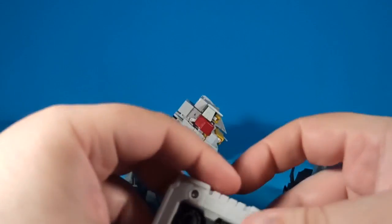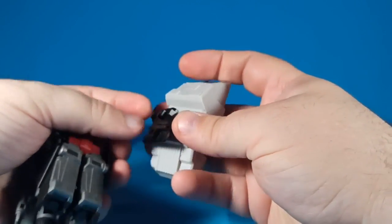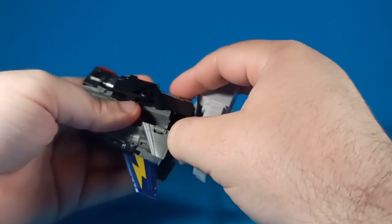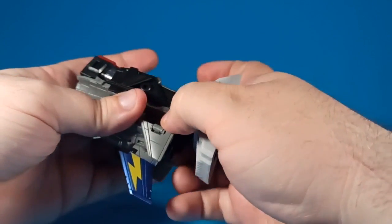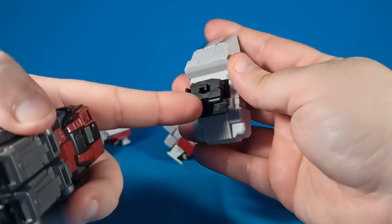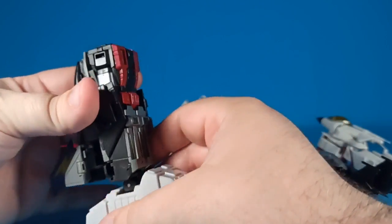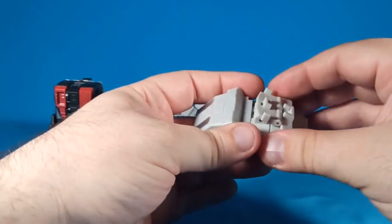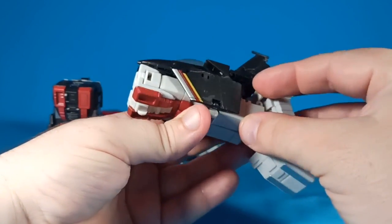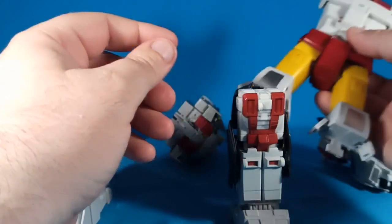First and foremost, take this guy — these tabs here are going to slide into these grooves here, all the way in. Then this is going to come up and there is this little block here that this part is going to tab around — bring that up, fold that up, and now that's locked into place. Do the same with the other side — slide that into the grooves, plug that into place. Now we're going to take our combiner torso.